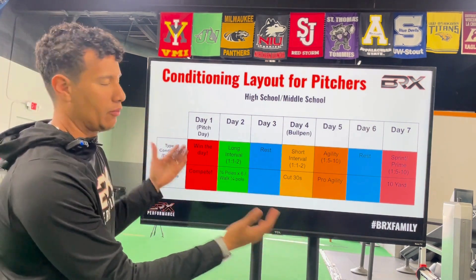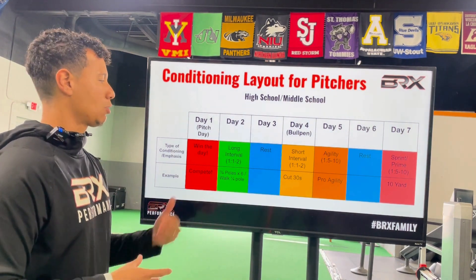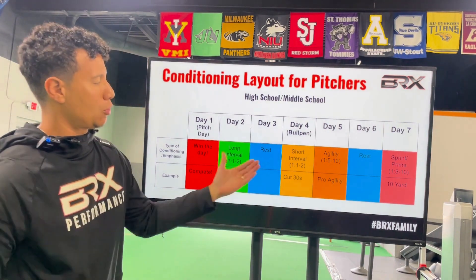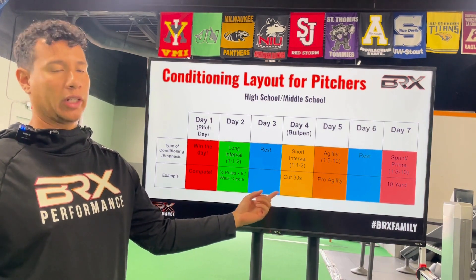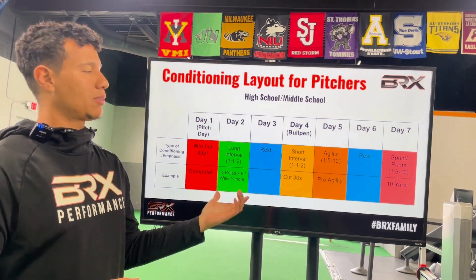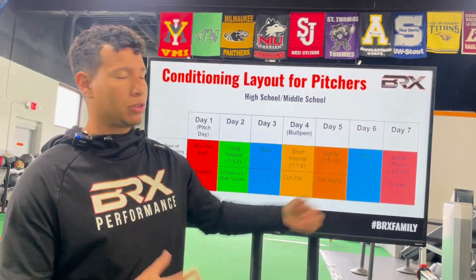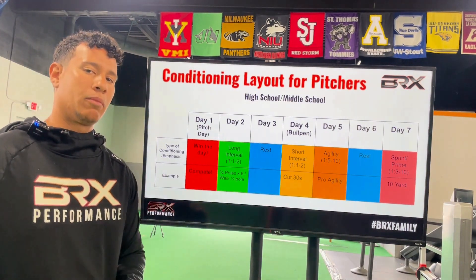Day three, since we have more time to recover, is a good day to just go to practice and enjoy the day — no conditioning needed. Day four will most likely be your bullpen day. A short interval with a one-to-two work-to-rest ratio — for example a cut 30 — is appropriate. For agility, a pro agility drill works well, aiming for one-to-five work-to-rest ratio, five to ten times. Day six, before your outing, you can sprint as a primer — medicine ball work or sprint work — and then that takes us to day one: pitch day.